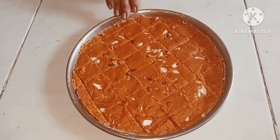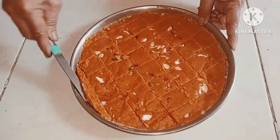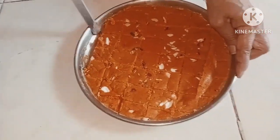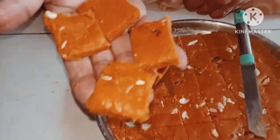We have to cut the leaves. We will cut the leaves. Then we will cut the leaves. We will take the leaves and we will add the leaves.